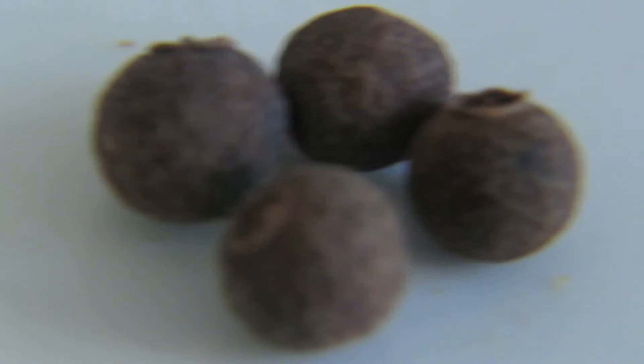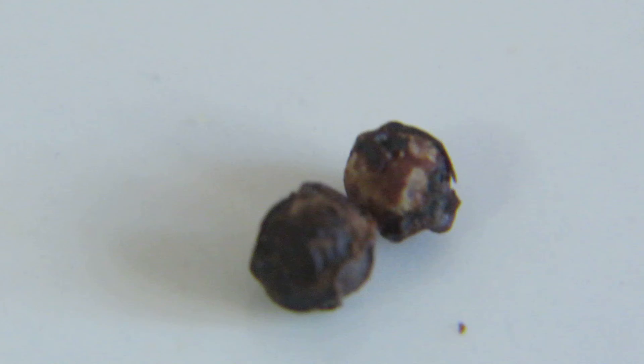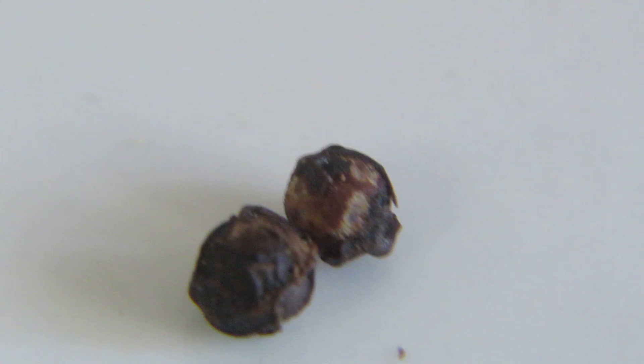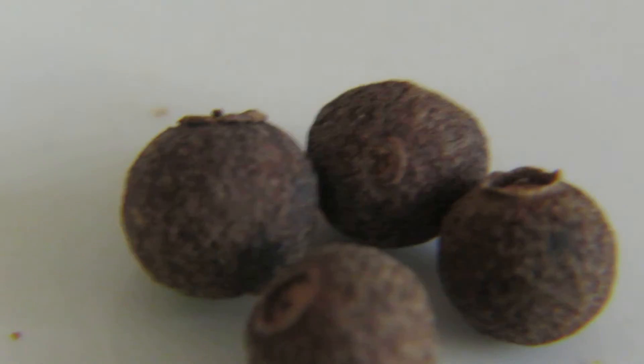Pimento tastes like pepper but it's very mild, and it's bigger. Pepper, on the other hand, is very spicy and hot with a strong peppery taste. So once again, this is pepper and this one is pimento.